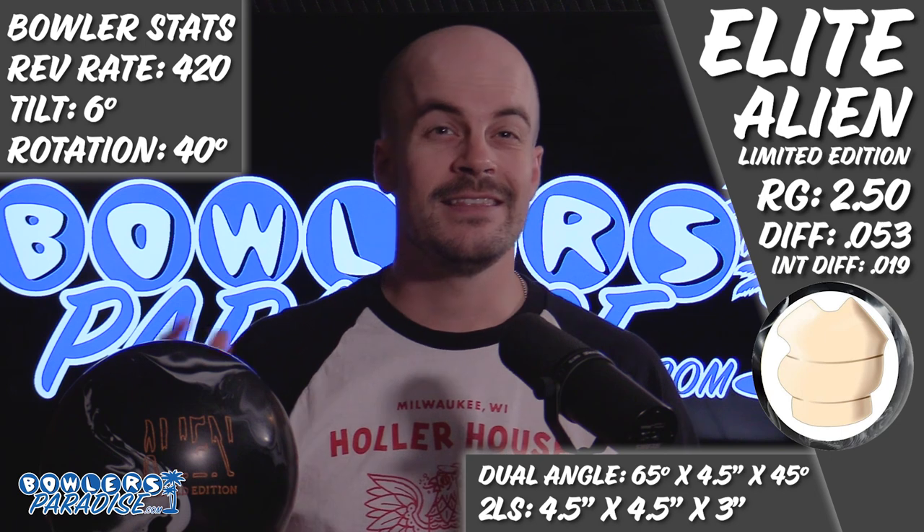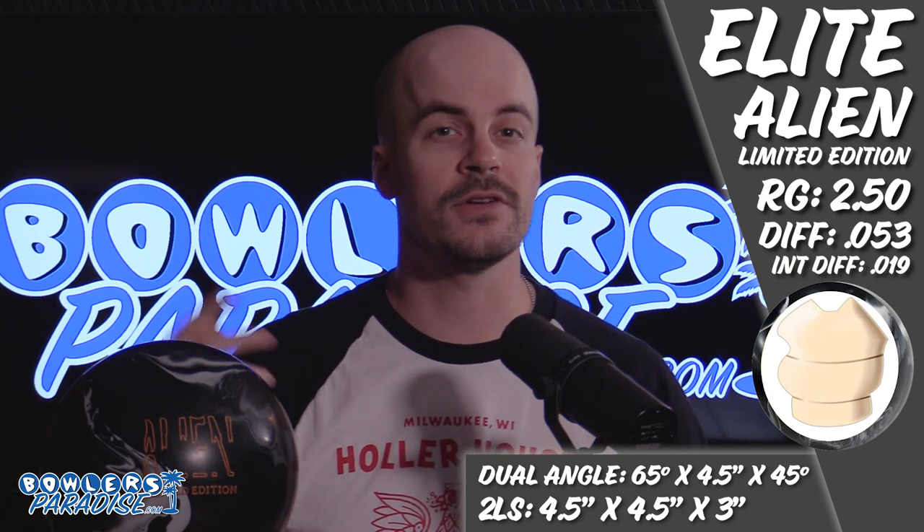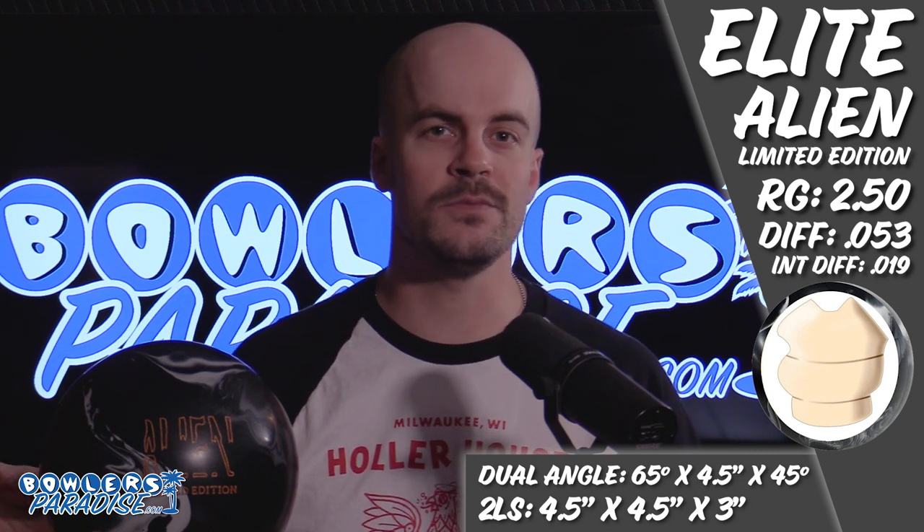What's good everybody? Welcome to Bowler's Paradise. My name is Ben and today we are taking a look at the Elite Alien Special Edition. Here's some numbers on me, here's some numbers on the ball, and here's how we laid it out. The Elite Alien Special Edition highlights the current line for Elite, featuring the XF Gravitational Reactive Coverstock powered inside by the SG-19.5 Core.